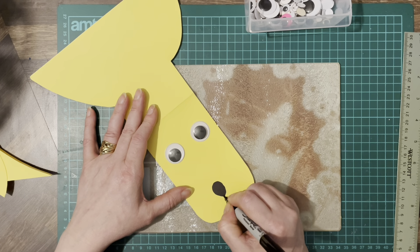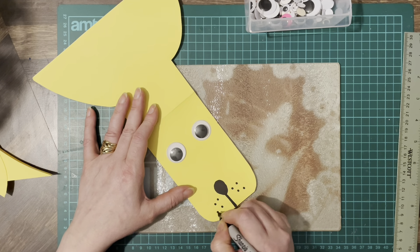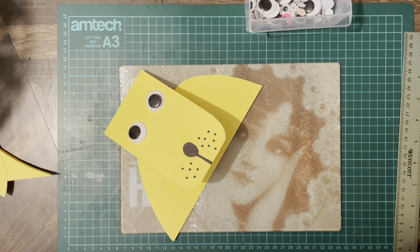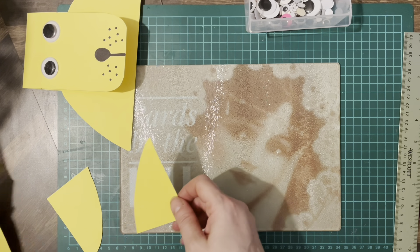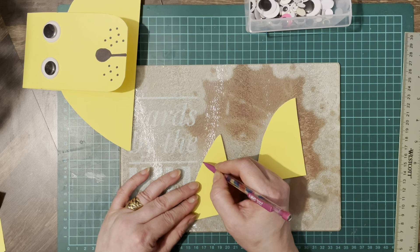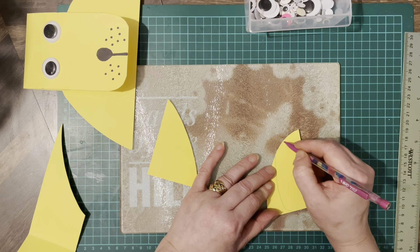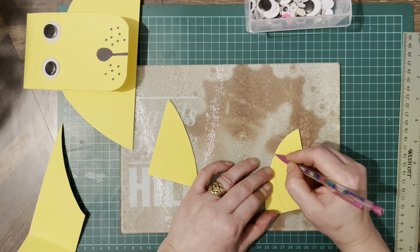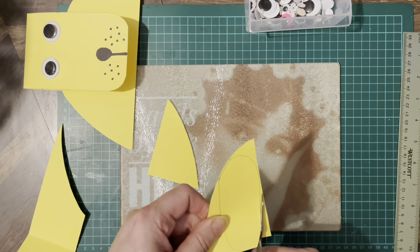Coming down like that, and then some whisker dots on either side. Then we've just got to add some ears, so using the pieces we've cut off, we're going to shape some ears and cut those out.